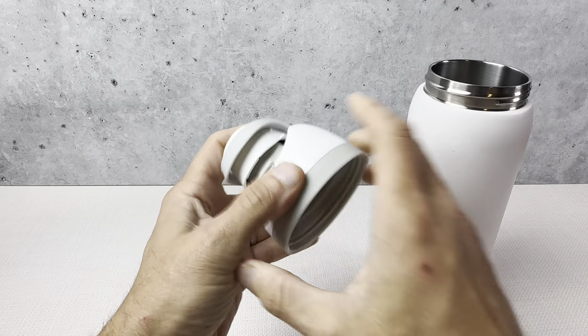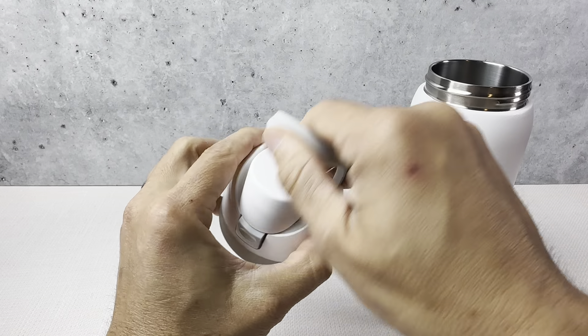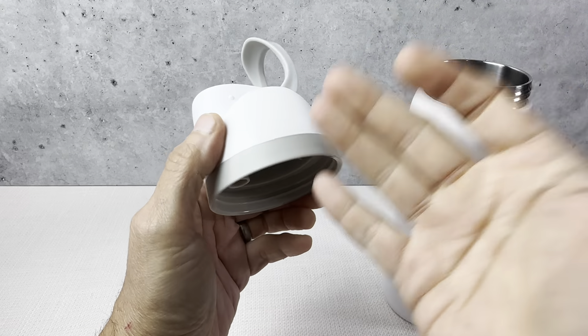The cap from this bottle just broke off, and this part right here — the handle broke off. So we just needed to replace the top.